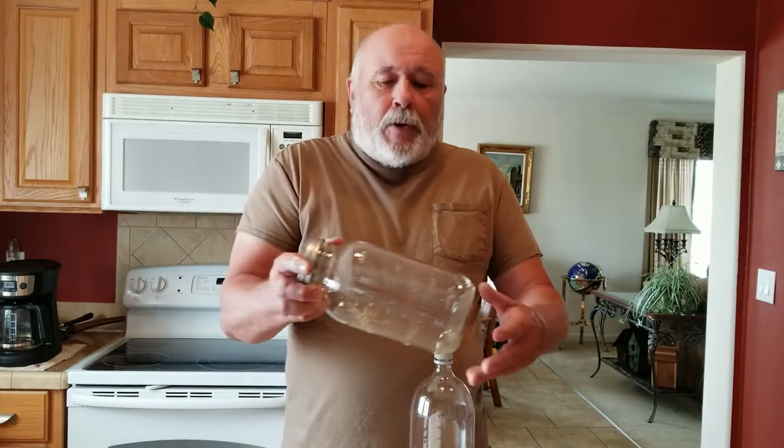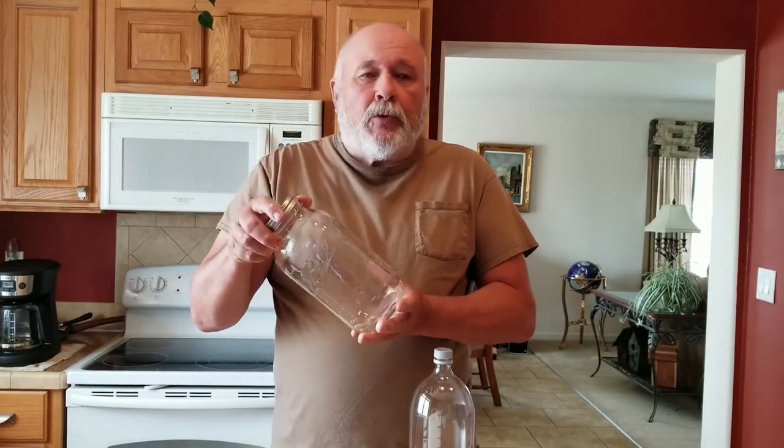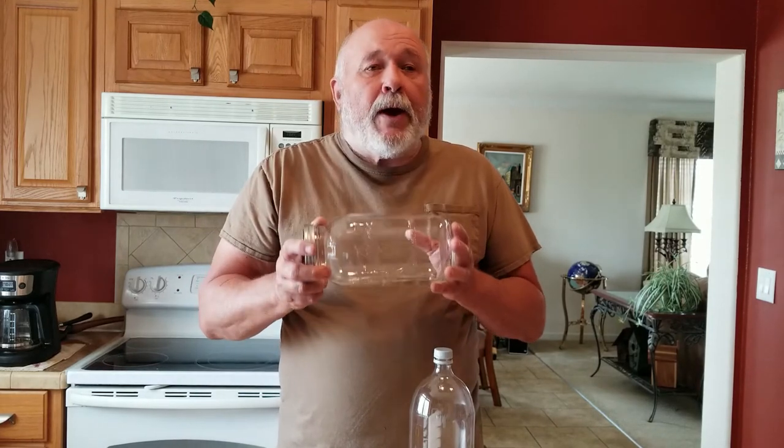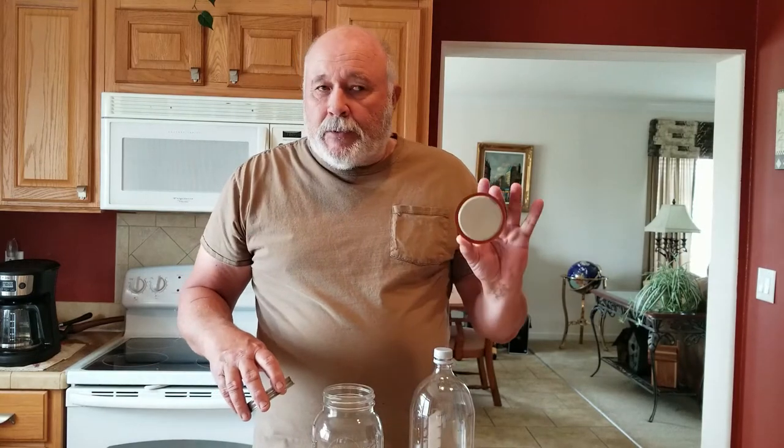We can do it two different ways. One of them is with a ball-type canning jar — half-gallon jar or quart jars. These are really excellent, but they're fragile. If you drop it, it's going to break. Plus, it costs money; the half-gallon ones cost about $2, and then when you go to use it the next time, you've got to buy yourself a new lid.